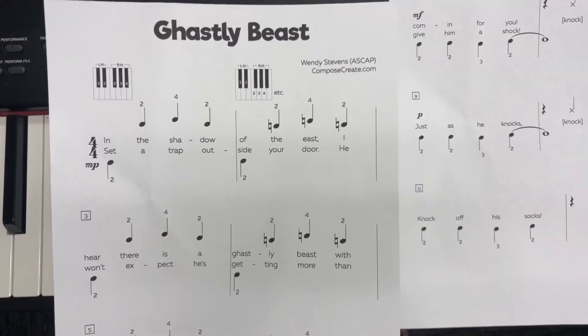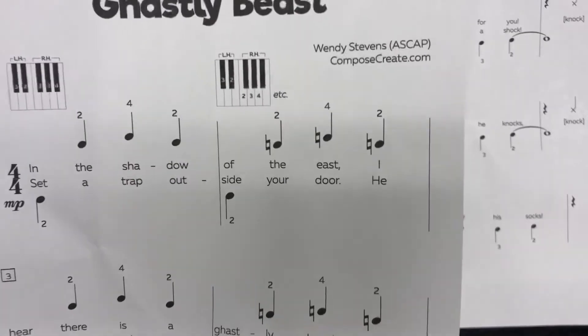All right, one of our fun Halloween songs that we're going to learn how to play is Ghastly Beast.